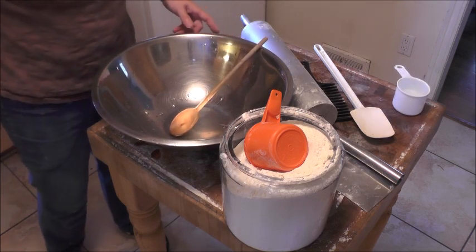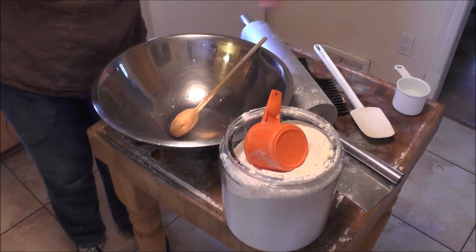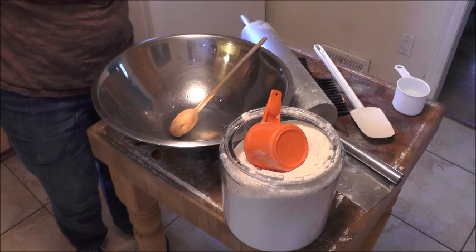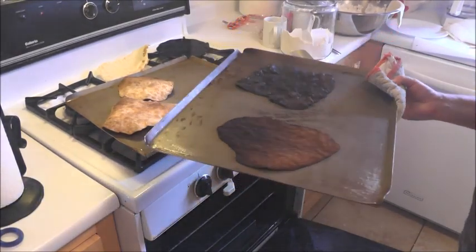You can probably tell my house is full of smoke right now because I burnt some of the matzahs — I was watching a video on Facebook and wasn't paying attention. Be careful not to leave them in the oven for too long.